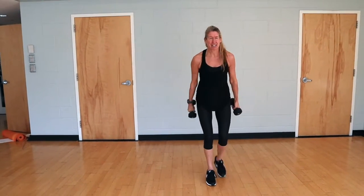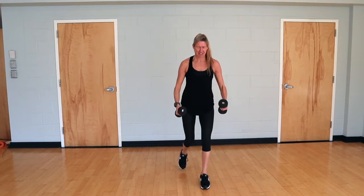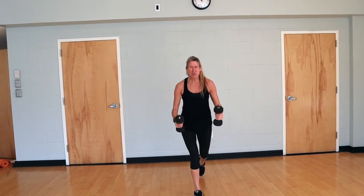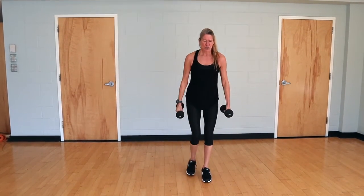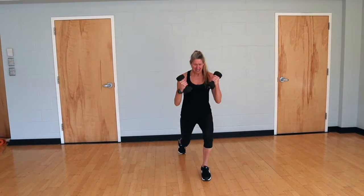Really feeling that glute fire as you press through the front heel. You've got 10 more. Five more coming at you. Good control — front knee stays behind the toe. Last one. Beautiful.